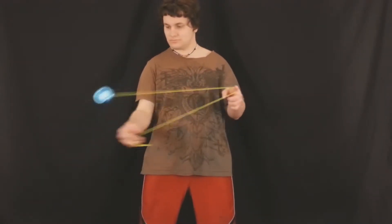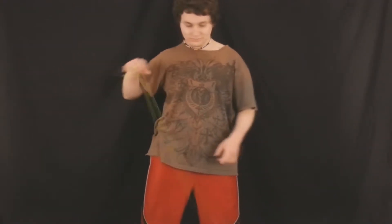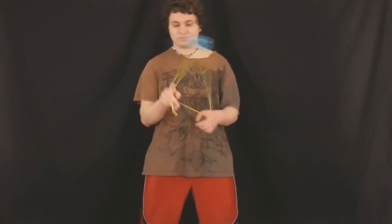If you're new to the 1.5 mount, it's also probably one of the first tricks you'll learn — Buddha's Revenge. I think in general a lot of people really enjoy this yo-yo trick. It's a lot of fun. And then once you get it down nice and smooth, you can just do it nice and fluently, as you can see right here.